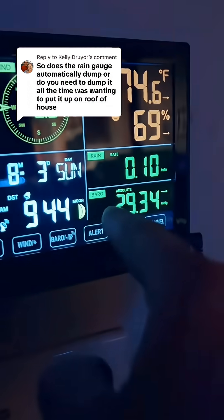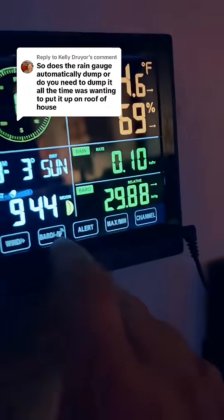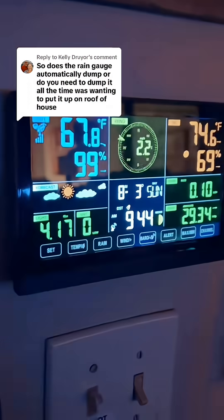You have an atomic clock, and you have absolute pressure for the barometer, which is really nice to have. You have relative pressure as well. If you're interested in this, click on that link down below.